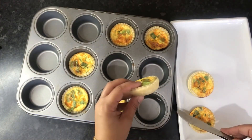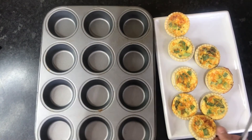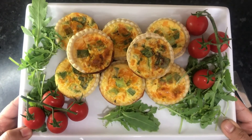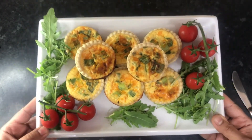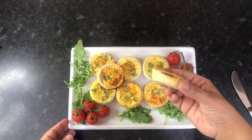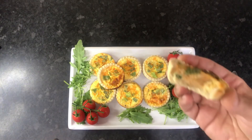They taste great both warm or cold, night or day. I've been making this recipe for over 10 years and it never fails to impress. Serve with some fresh salad or your favorite dip — these are great for picnics, sharing with friends and family, or as a midnight snack. Please give these a go and let me know how you get on in the comments below. Thanks for watching, see you next time!